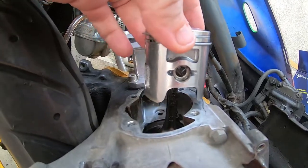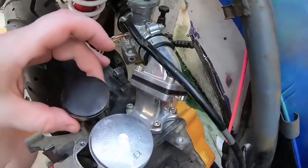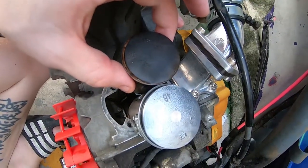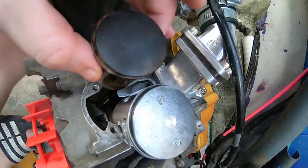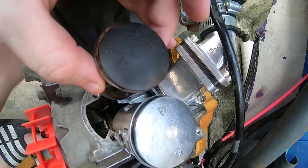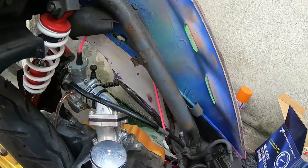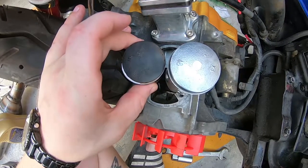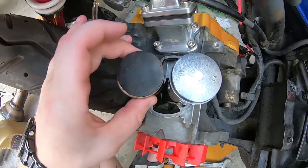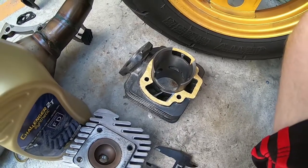Now we've got the piston installed. Coat the piston very liberally with two-stroke oil, then push the wrist pin through the needle bearing and apply the circlips. Applying the circlips can be very difficult, so do that with care. Here's a comparison between the original 44mm piston and the new 48mm piston. Make sure when installing the piston that the EX arrow is facing towards the exhaust port — that's very important.